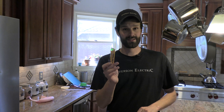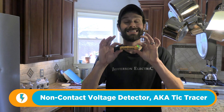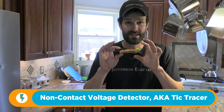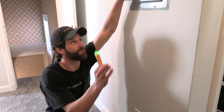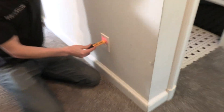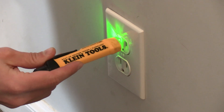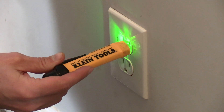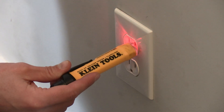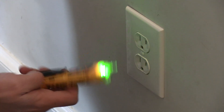Tool number two: the non-contact voltage detector. This baby has saved my life dozens and dozens of times. It's that quick way to detect live power and keep yourself safe. Here's the perfect setup — here's the breaker panel, and right below it I've got a 120-volt outlet. Power is on. I flip the breaker. Boom — power is off. Check both sides just to be safe. Ensure the device is working on a known live source first. In this case, we know it is.